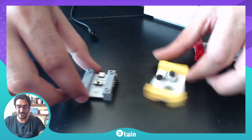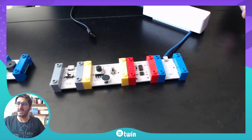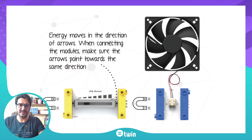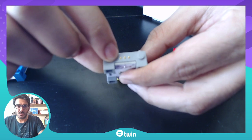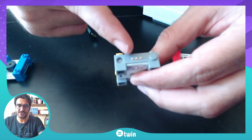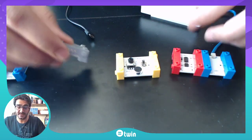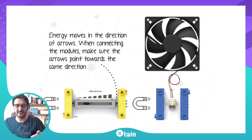Another important thing about the modules — with the help of the pins, as you can see there are three pins. One of the pins is for energy to go forward, the other one is for energy to come back, and the third one is for signal, which we will explore in other videos. Energy moves in the direction of the arrows shown on the PCBs.